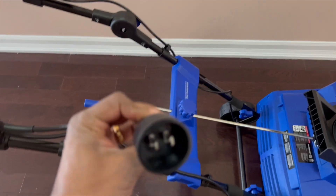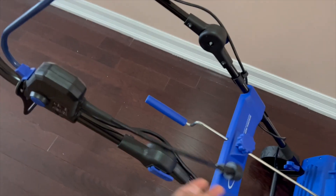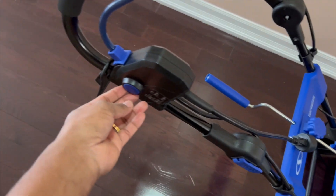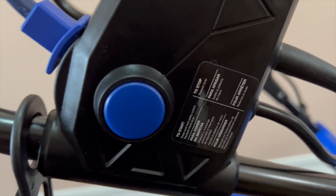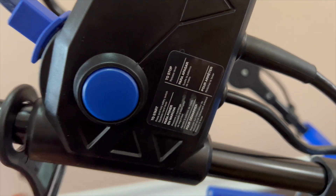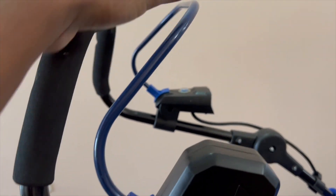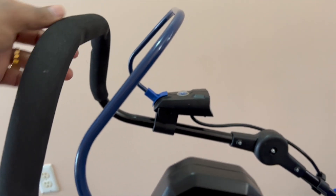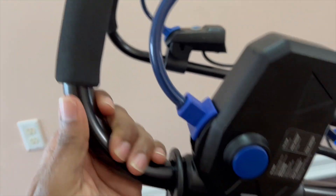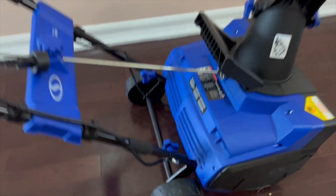It is an electric machine, so if you're buying one, this is where you connect the power — make sure you have a long power cable. On the side you'll see a blue button; to start the machine you press this button, hold it, and then pull the trigger. When you release the trigger it stops. It's nice that the handle is covered so you won't feel that much cold on your hand.